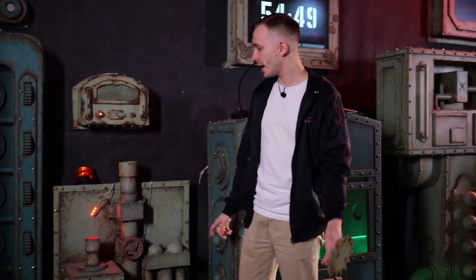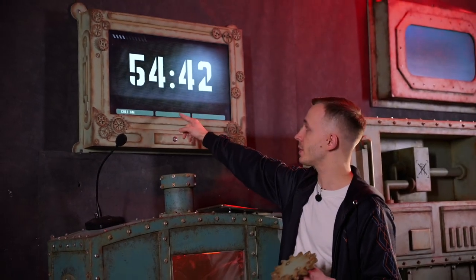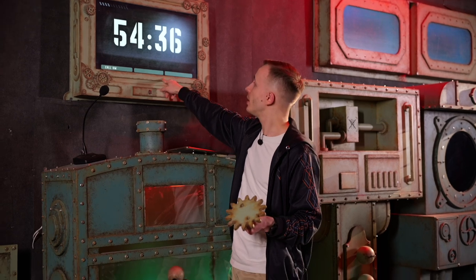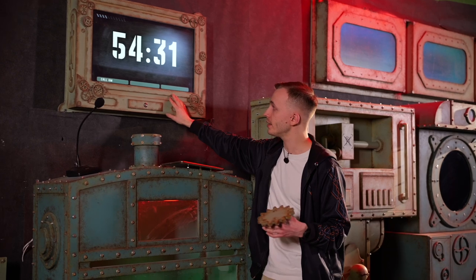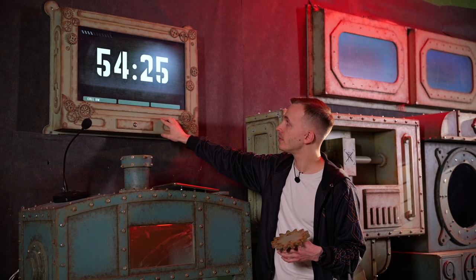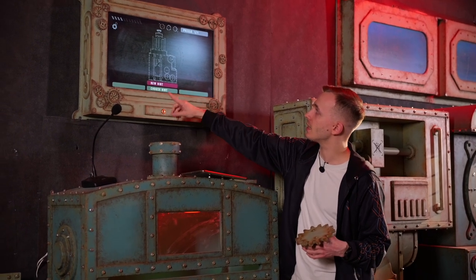We have the light now. The hint just disappeared because we solved the puzzle, and we are waiting for the next hint to appear in 30 seconds. The next puzzle that is now available is this hard thing.